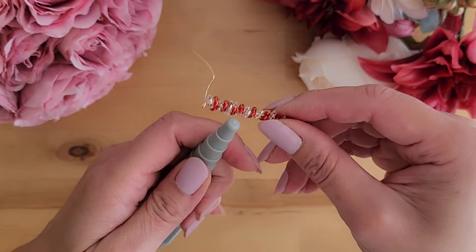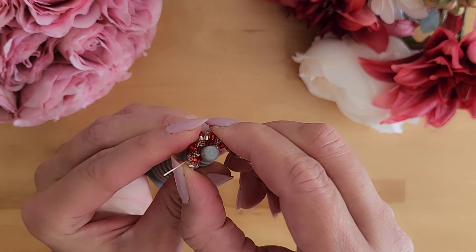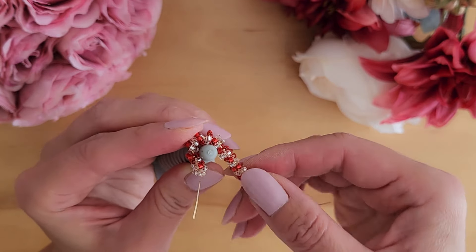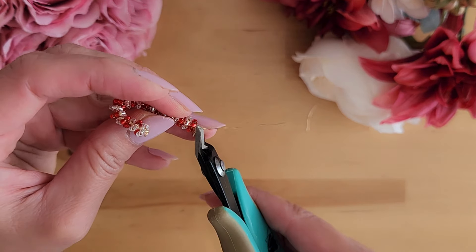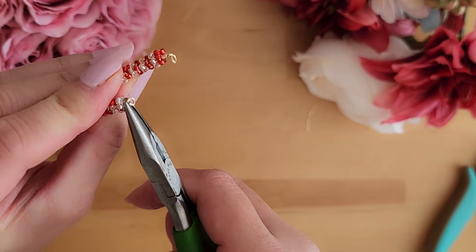We will use the wire wrapping mandrel to form the wire into a cane shape. Now cut off the extra wires that are sticking out, and use the chain nose plier to flatten any wire that is still sticking out.